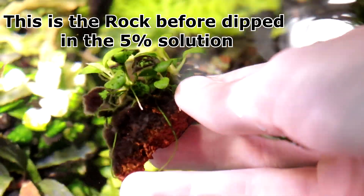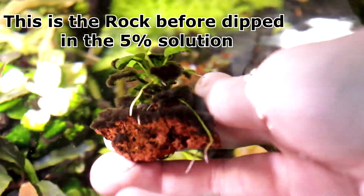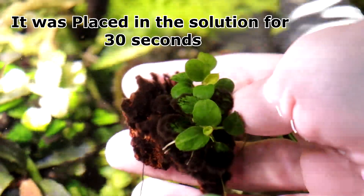So without further ado, I'm going to go mix up those solutions and then show you guys me dipping some plants in them. To make these mixtures, for the 2% I'm going to use 5 milliliters of bleach and then about 250 milliliters of water. Now this isn't going to give exactly a 2% solution but it's close enough. And then for the 5% I'm going to do 5 milliliters of bleach and then 100 milliliters of water, and that should be enough to dip what I'm trying to dip today because the rocks are going to be relatively small.